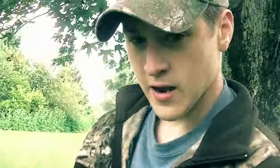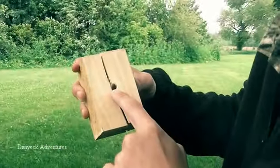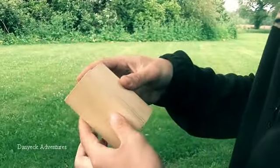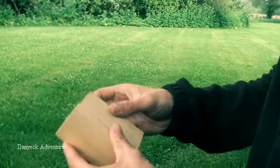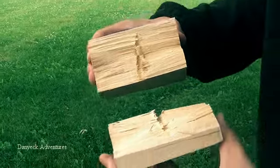This wood — look at the stress in that. Obviously this is the entry area, and before it even could get to the exit, it just busted that thing open. Barnett crossbows are great.